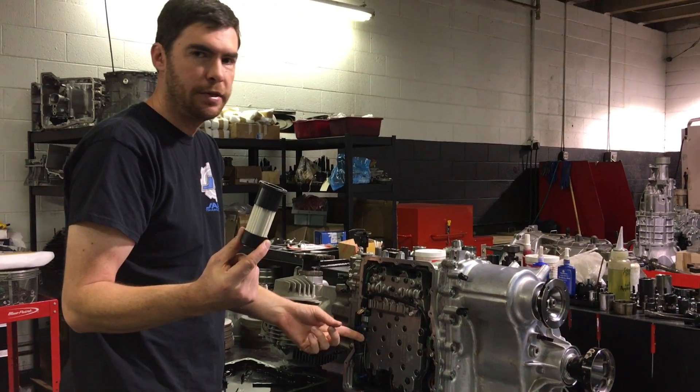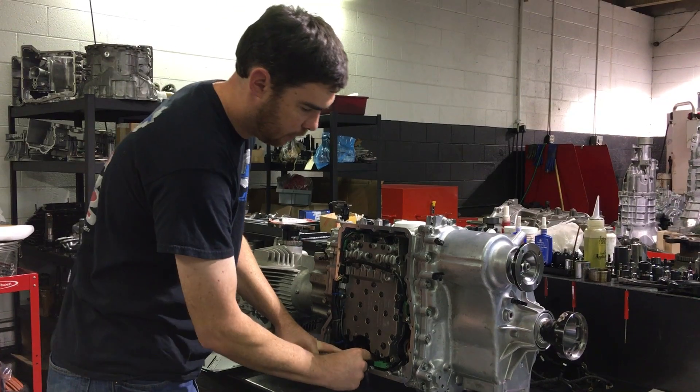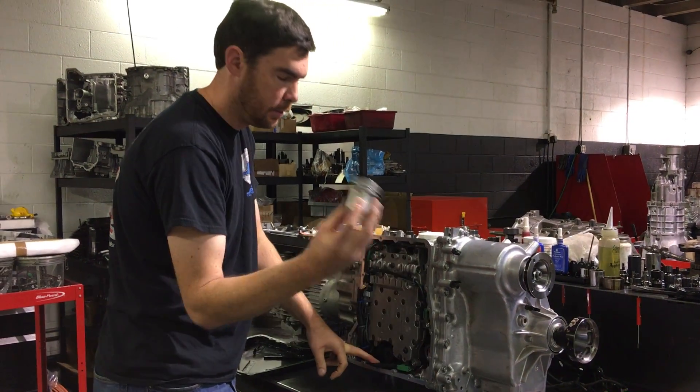O-ring side goes in first, then put the housing back on.